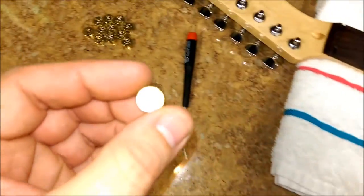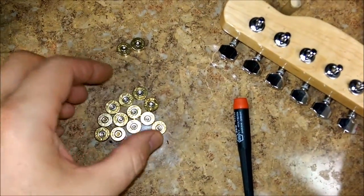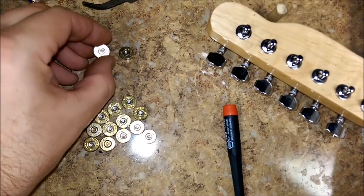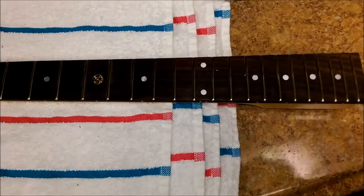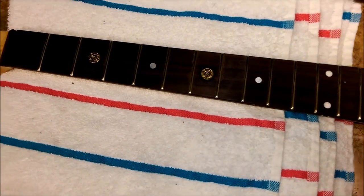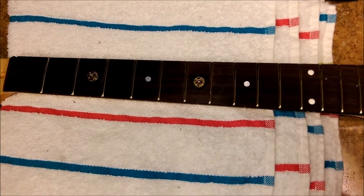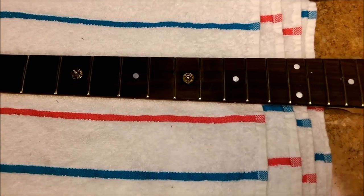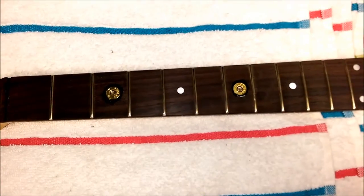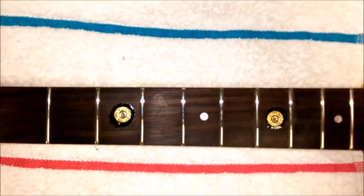I've already got quite a few cut and still have to cut out a lot more. These ones say Winchester on them, and those I'm going to use at the 12th fret marker. It's starting to work out, but again this should have been done on a flat piece of wood with no frets, no radius — it would have been a lot easier. But it's working out, it's coming out, and yeah, there you have it.